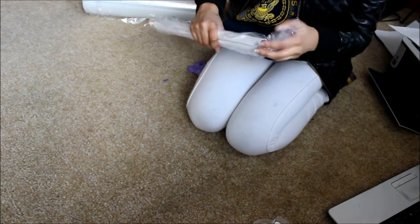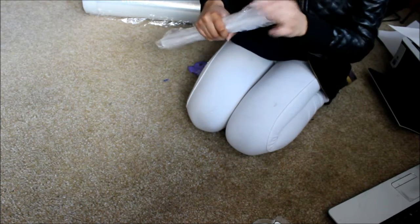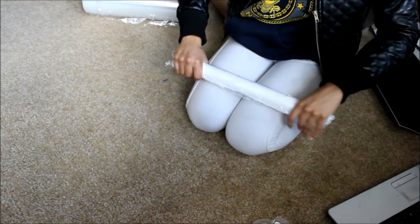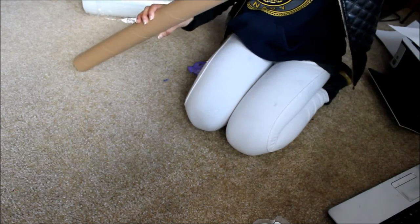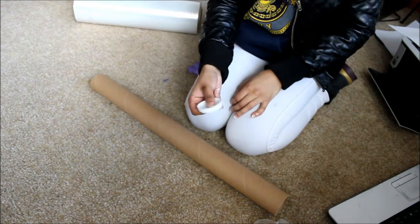I'm stuffing that right there so that nothing gets in — no water or anything could possibly get on the inside of that. Then I put the tube in here and put a cap on it.